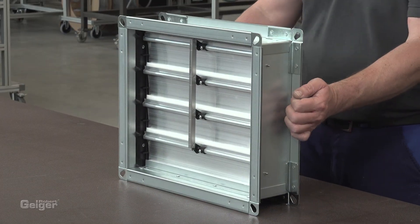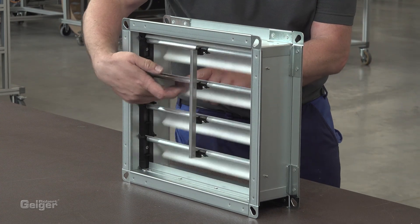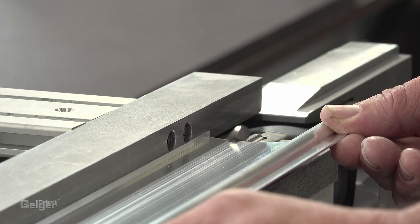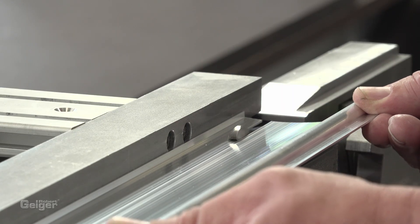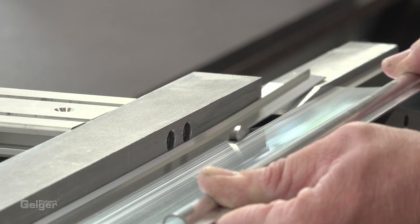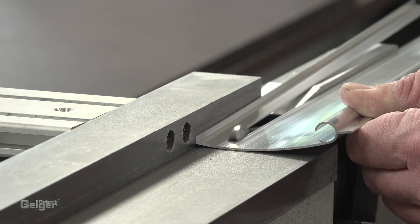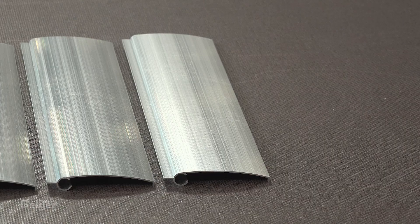The pressure relief damper is ready for use. Using a special technique, you can manufacture any height and always have a perfect look. For this purpose, the lowest blade, which can no longer be inserted as a whole profile, is cut off lengthwise.